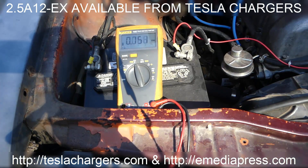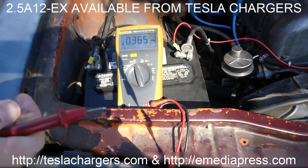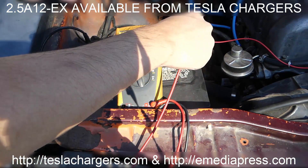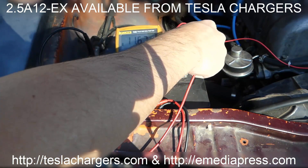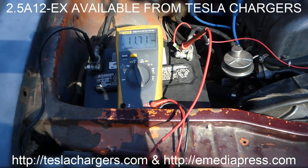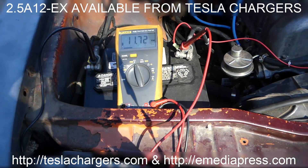You can see that battery is so dead that it won't even start, it won't even turn over once. I'm going to leave the voltmeter on here so we can see what it actually bottoms out to when I try to start it.